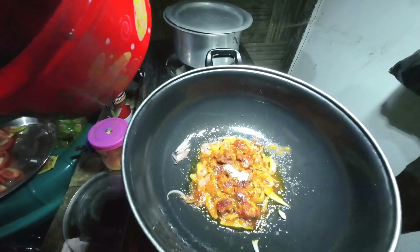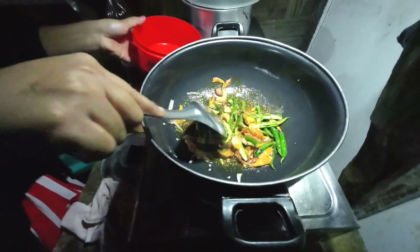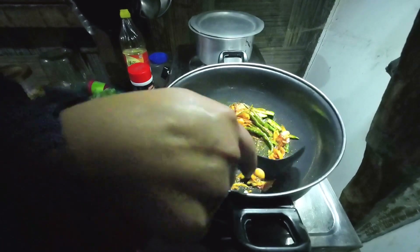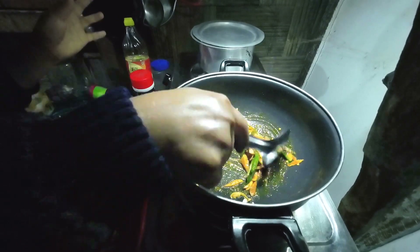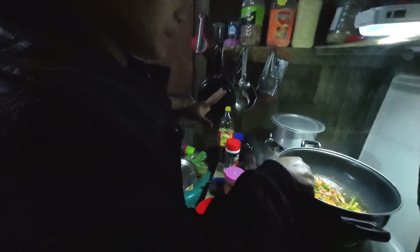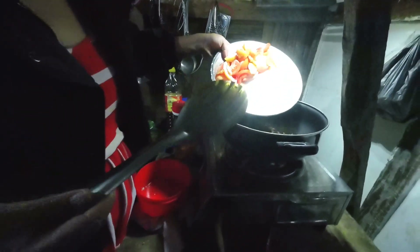I'm going to add a special dish. Rather than the other ingredients, I'm going to add green chili. And the rest of the particular ingredients I'll add those in. I am adding the water.